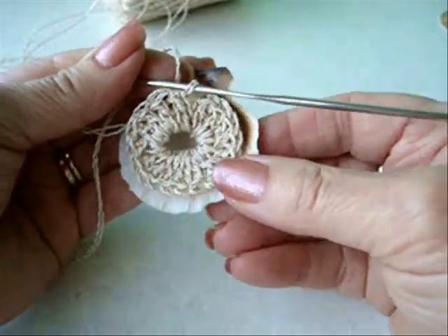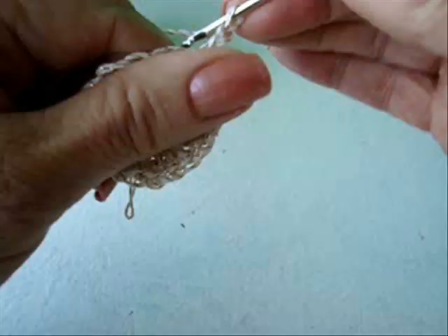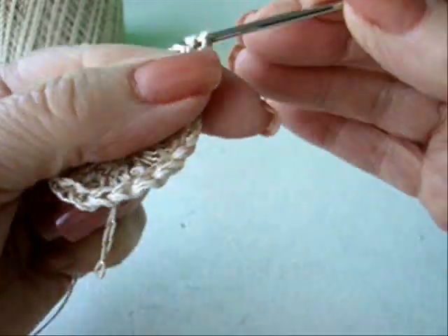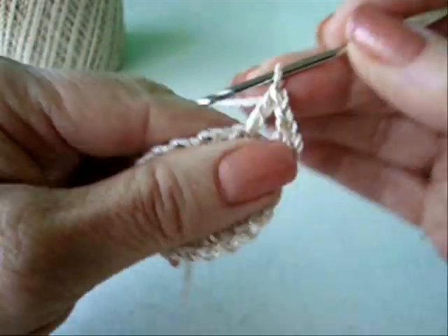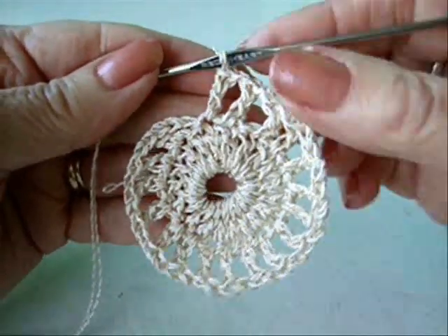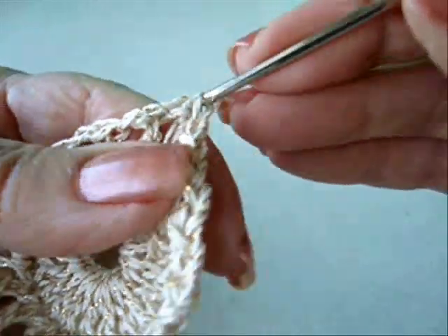This is going to be on the back of my shell, so it's going to fit like that on the back. Now I'm just going to do another row of double crochet, but I'm going to put a chain one in between each double crochet. So to get started, I'm going to chain three — one, two, three — and that's going to take the place of the first double crochet and the chain one space. So now I'm just going to double crochet in the next stitch, chain one, double crochet in the next stitch, chain one, and continue that all the way around. I've worked all the way around, and at the end of the row I chained one, then slip stitch to join in the second chain of that first chain three.